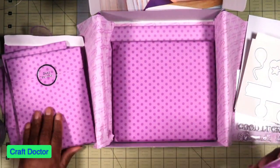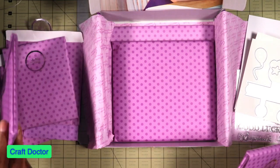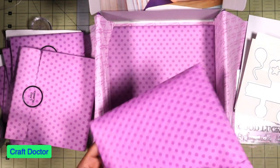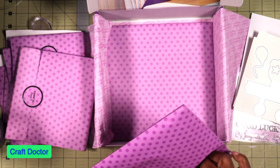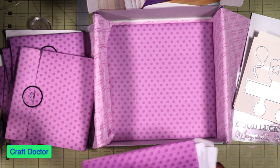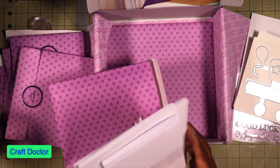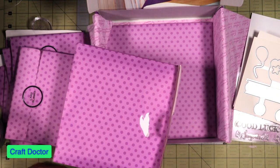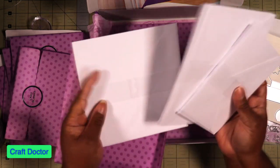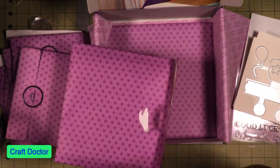Then we get the card blanks in different sizes — four by four, five by seven, four by six, and six by six. And then we have the envelopes — four by six, five by seven, and six by six.